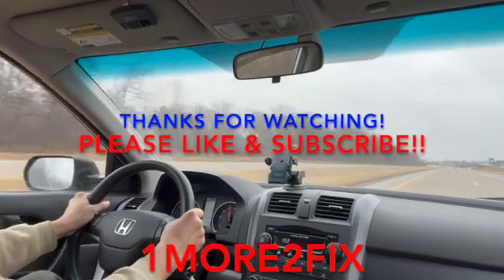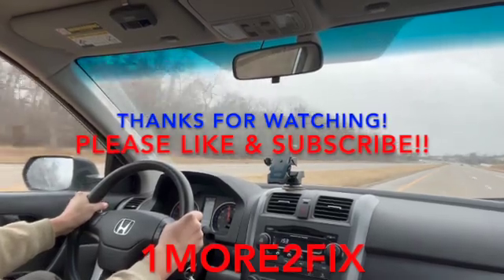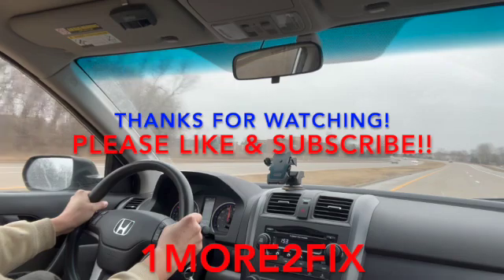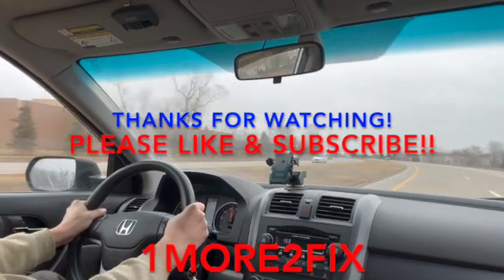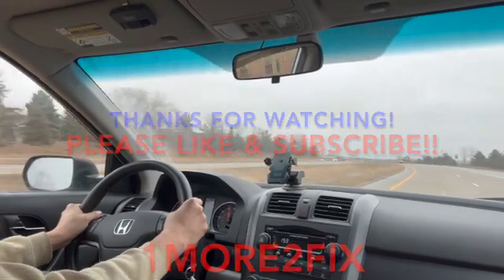Double-check with the mirror for any leakage, and then do a test drive. The little mirror really helped. Thanks for watching, guys — see ya.